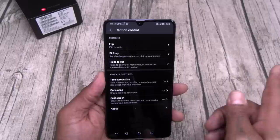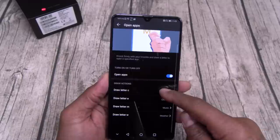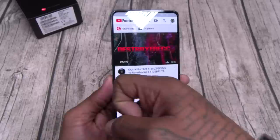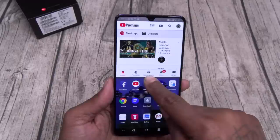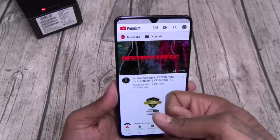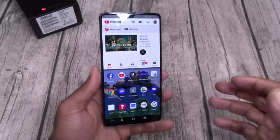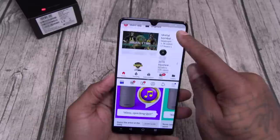Let's take it over to knuckle gestures — double tap for the screenshot, you've seen that before. Draw different letters to open up apps: draw the letter C to open the camera, E for Chrome, N for music, W for weather. And of course knuckle gesture for split screen — say you're in YouTube and want split screen, draw the line and it opens up the split screen apps. You got to really use the back of the knuckle — I don't use that feature that much so I always forget, but it's not hard to do.